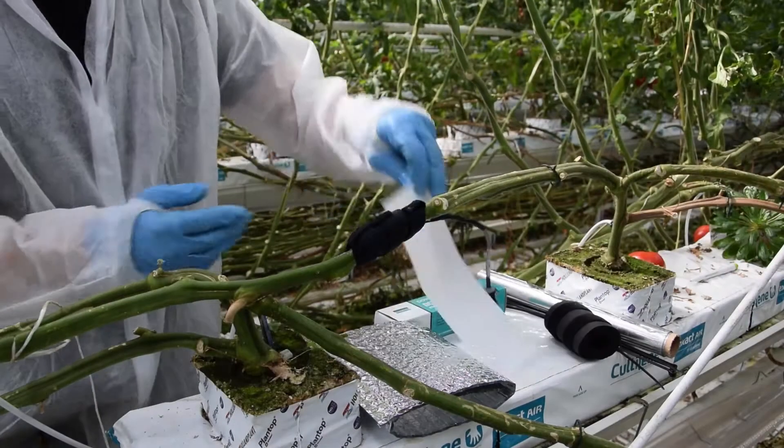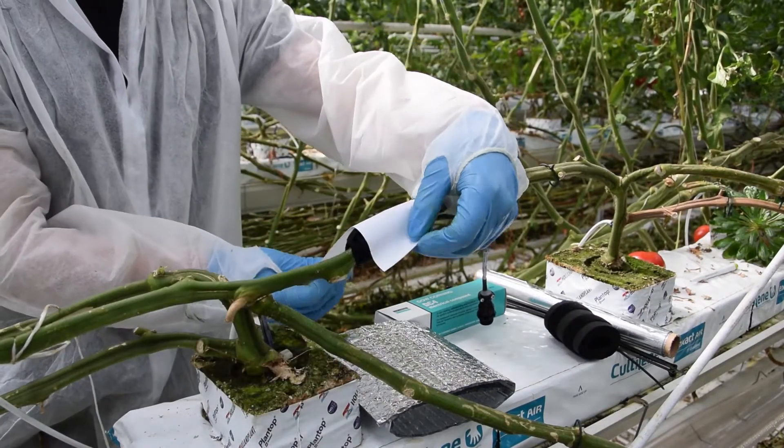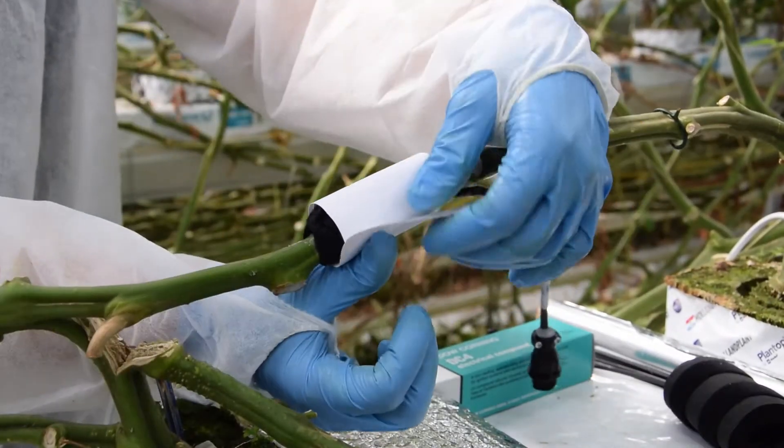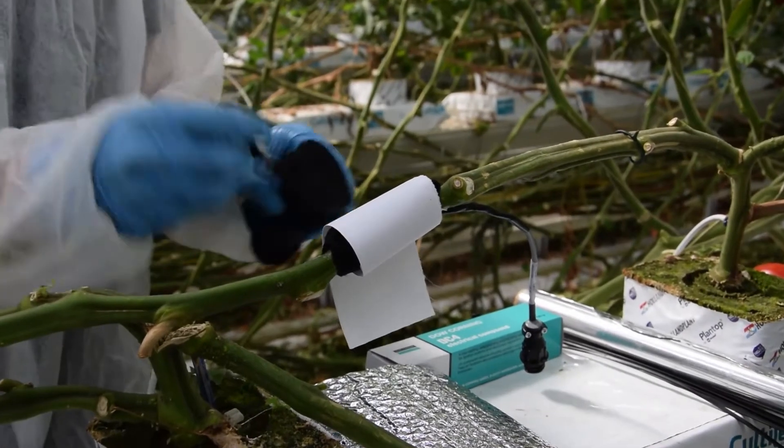When you're finished, take the white fabric and cut it to the width of the installation. Then wrap it around the stem with the porous side on the outside. Then take the insulating foam and fix it around the sensor.